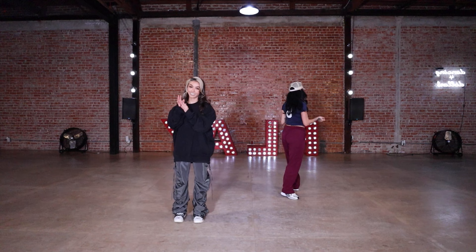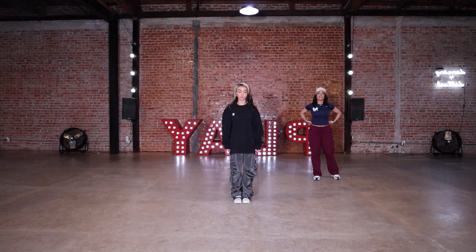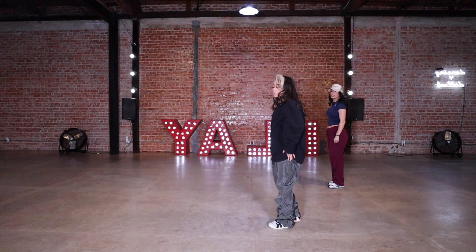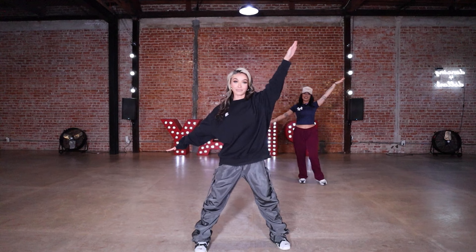Let's take it one time from the top. I'm going to move out of the way so Gigi can take center and give you a full-out moment, nice and slow. Five, six, seven — one, two, ah three, ah four, step five, six, close, open, go one open two close, five, six, ti ti ti — reach, reach forward, right right, jump up diagonal!